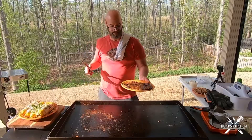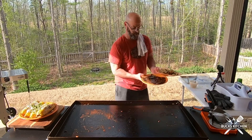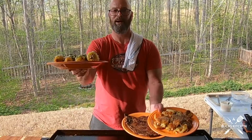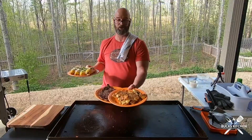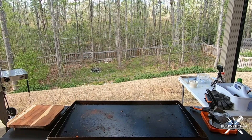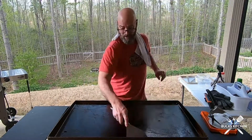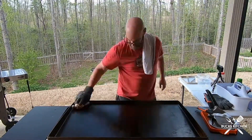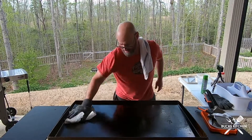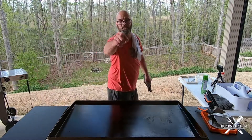Beautiful — look at that! This is dinner: Mexican street corn, flap steak, and smashed potatoes. I call it delicious. After the cook, the last thing I always do is clean off the griddle and oil it down. Look at that beautiful surface for next time. Take care of your griddle and your griddle will take care of you.